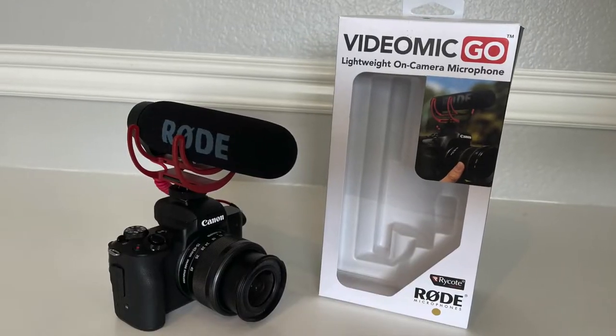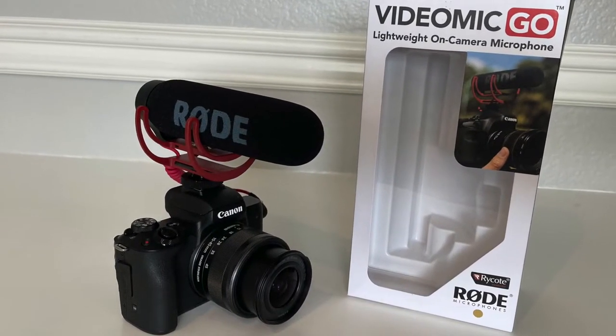So there you go, you guys. I wanted to get this quick video clip up for you of the onboard mic on the Canon M50 compared to the Rode VideoMic Go external mic, just so you guys can get that comparison. I do these product comparisons from time to time on my YouTube channel.